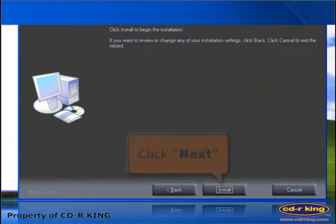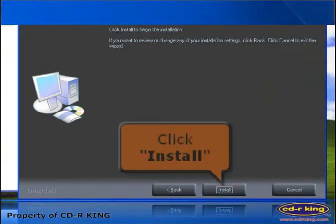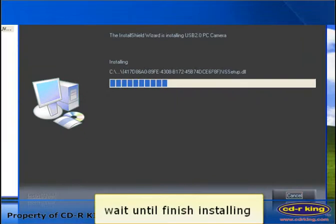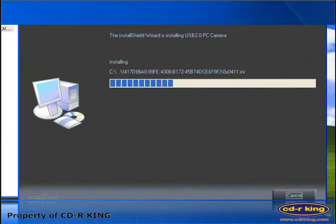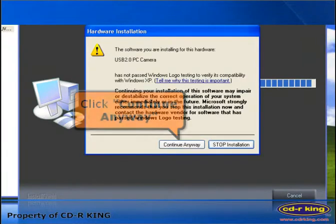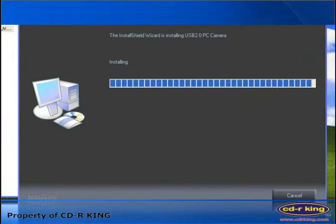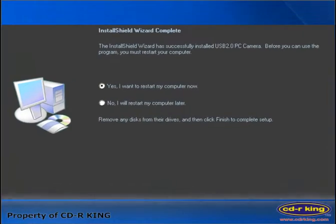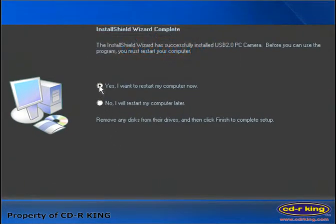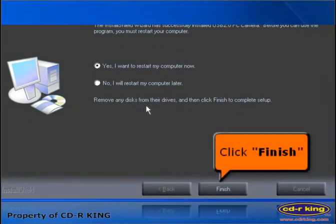Click the Next button, then click the Install button, and wait until it finishes installing. Then click Continue Anyway. Select Yes, I want to restart my computer now, and click the Finish button.